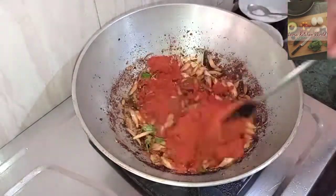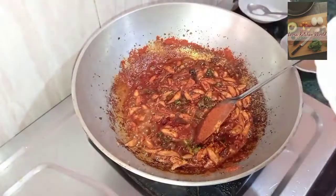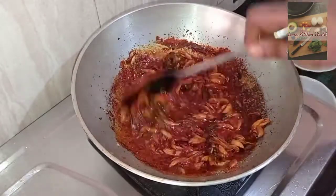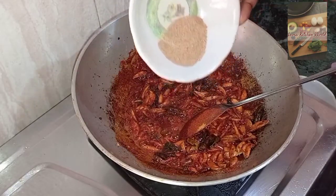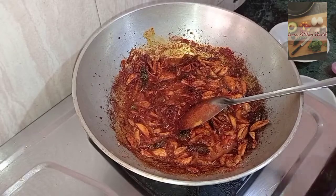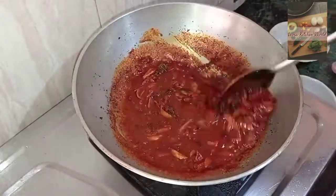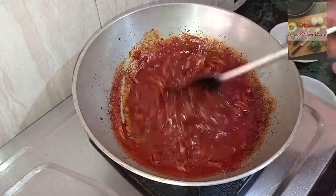Mix it in a bowl. 1 teaspoon of soy sauce. You can add a little bit of oil. Add a little bit of oil. Put the olive oil in the pan.